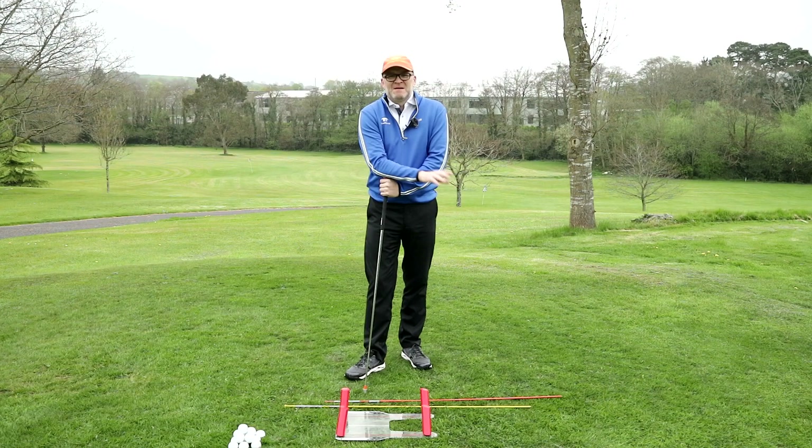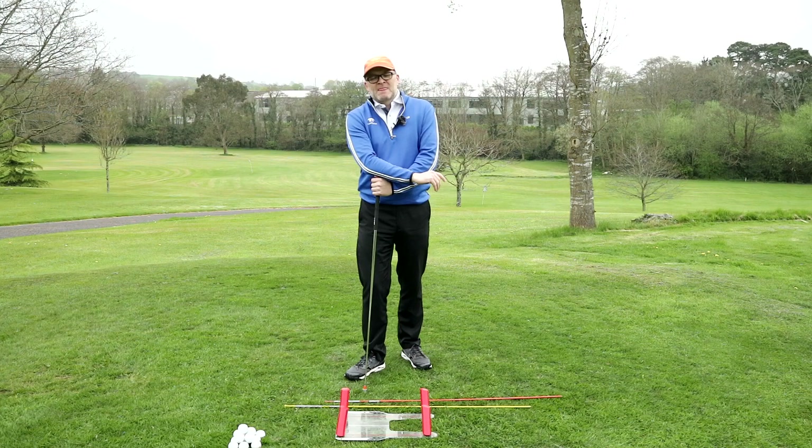Hi, John Dooley here, PGA Golf professional extraordinaire, and I'm going to talk to you today about rotation and turning during the swing.